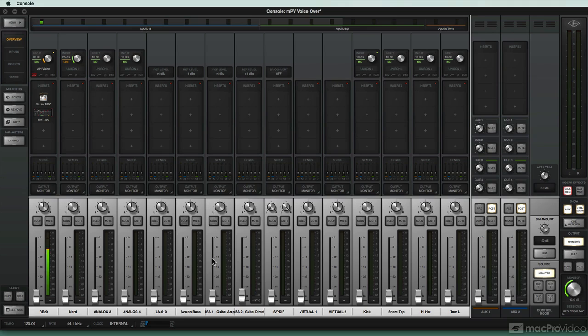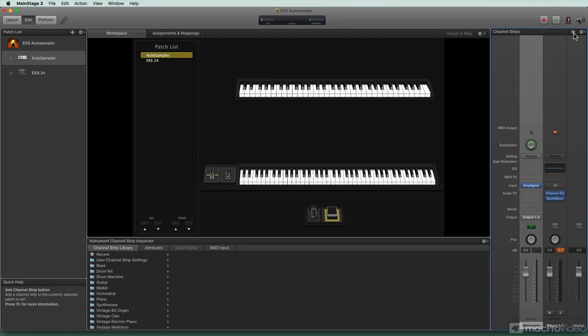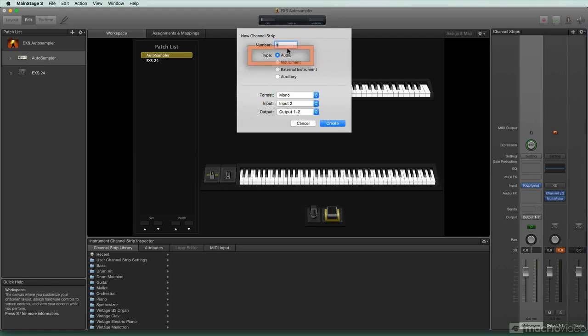So I've got my source instrument plugged into input two, and I'm going to flip back over to MainStage. Before I worry about a sample track, I'm just going to set up an audio track with the input as input two. In this case, I'm using mono because I'm going to be sampling a Moog Sub 37, and this Moog is a mono instrument. I want to stick with the type of instrument I plan on using — I don't want to set up a stereo track and only sample one side of it. I'm setting up a mono track so that it's going to automatically be center panned, and I don't have to worry about sampling a stereo file where the right side recorded nothing and the left side recorded my sound source.